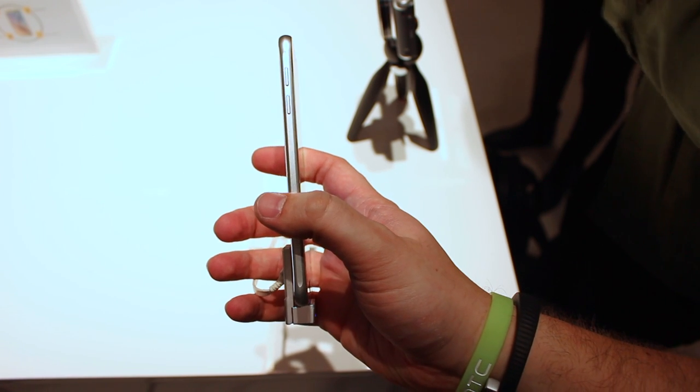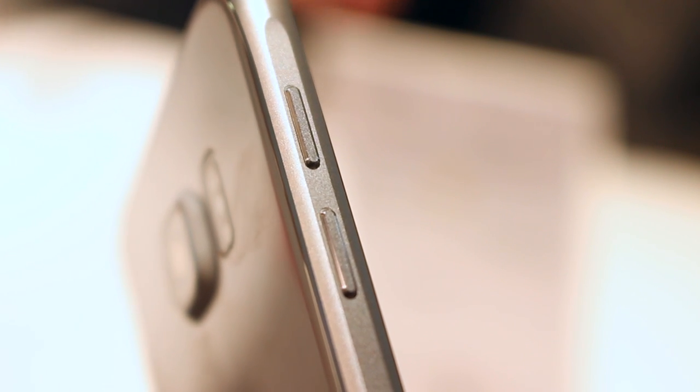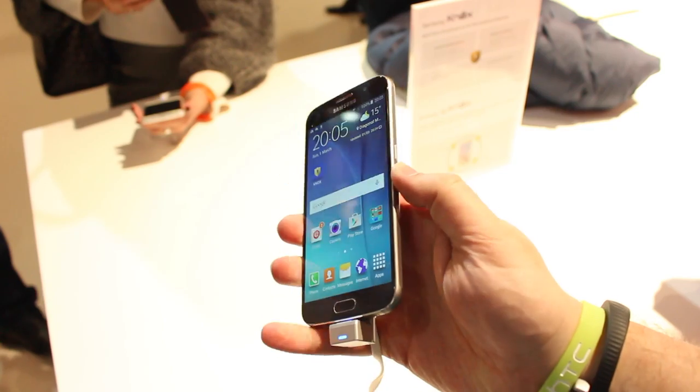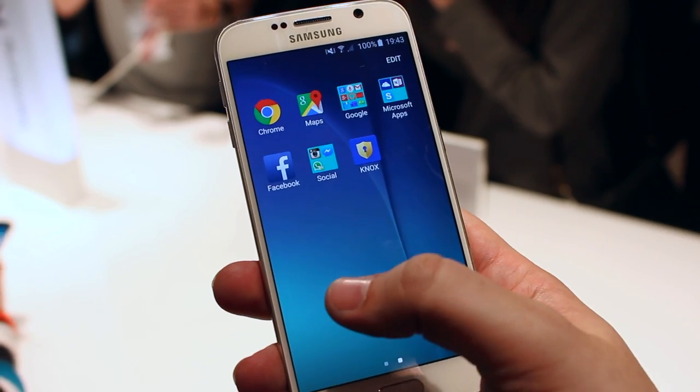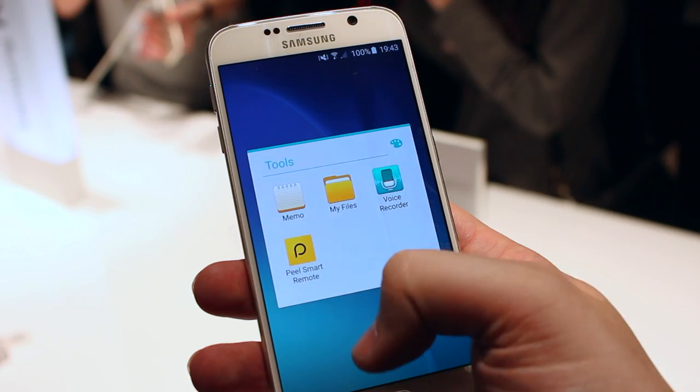There's no removable battery or back cover, no expandable storage, and no plastic. It feels more premium, but I'm not sure the trade-offs are going to be worth it for fans of the previous models. But there's no denying this is a beautiful, thin, and solid phone with a touch of class we maybe haven't seen before on the Galaxy S lineup.